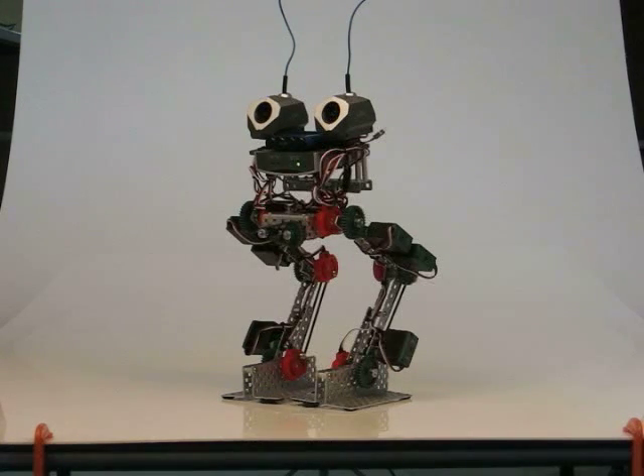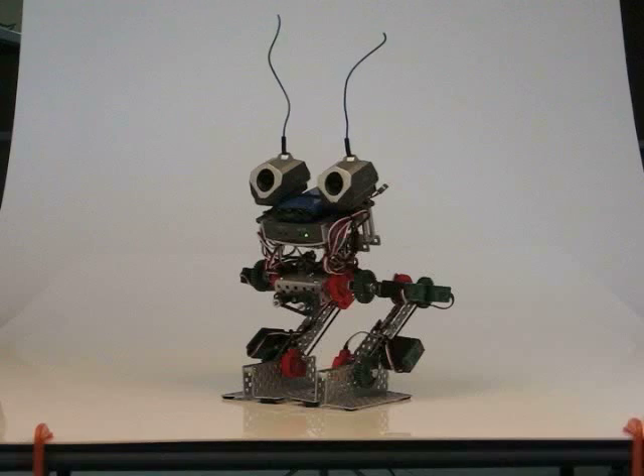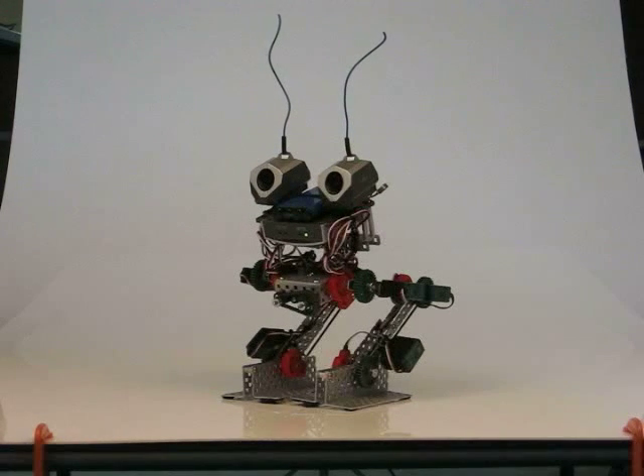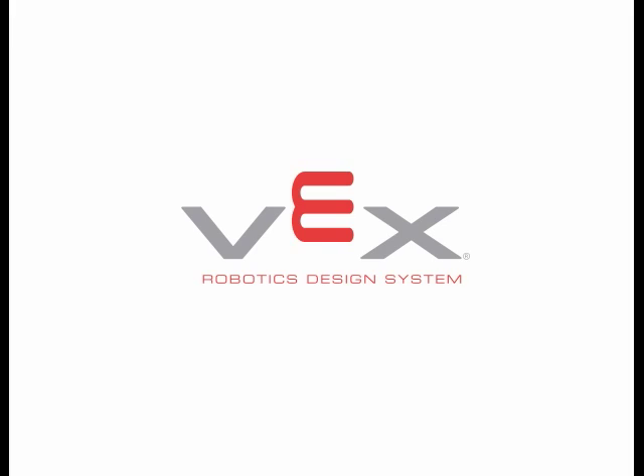Right now the code is being written in EVC Pro, and so far it's going along pretty good, making some progress. Still have a very, very long ways to go. So, let's get started.